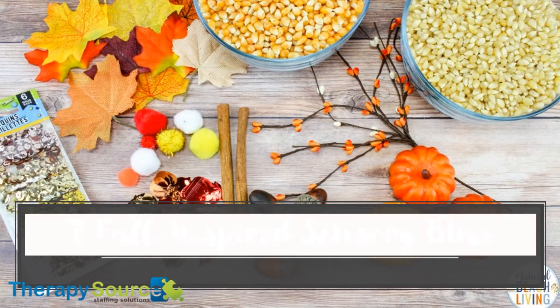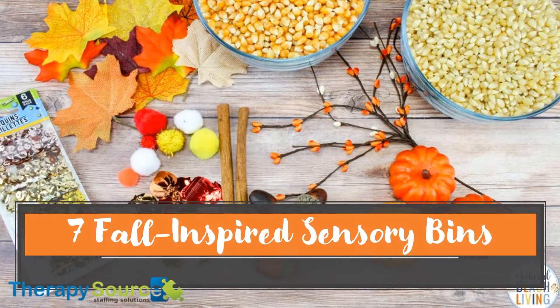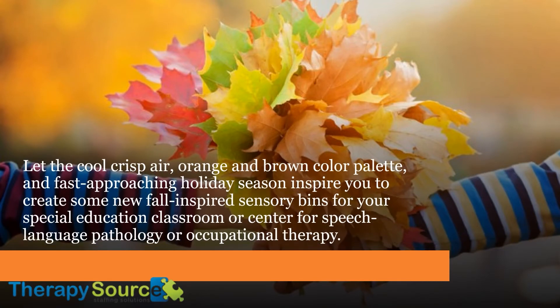7 Fall-Inspired Sensory Bins. Let the cool, crisp air, orange and brown color palette, and fast-approaching holiday season inspire you to create some new fall-inspired sensory bins for your special education classroom or center for speech-language pathology or occupational therapy.